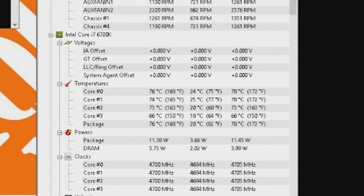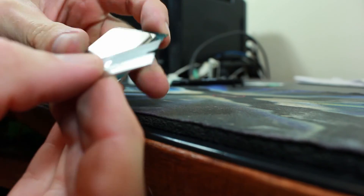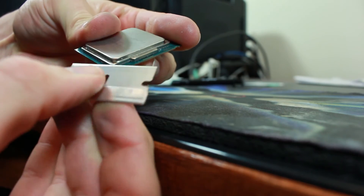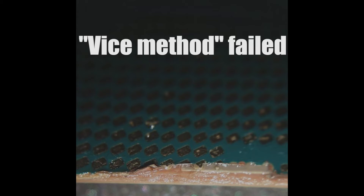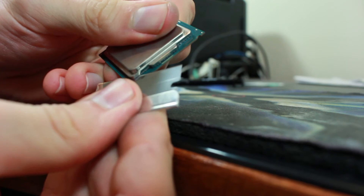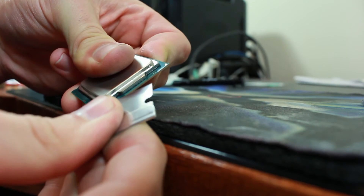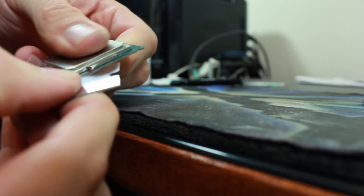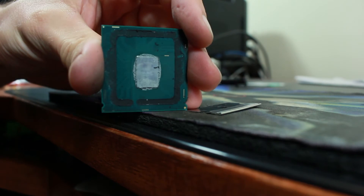Now let's rip that processor apart — carefully. I'm using a fresh razor blade to get underneath the internal heat spreader. The name of the game is to go slowly. You want to press the razor blade in but upward as well. If you go downward you have a tendency to scrape the PCB, in which case you could say goodbye to your PCI Express lanes. I finally managed to get the razor underneath — you can see it making its way in, even bending as I push. Start with the corners, then work the sides. Twist the top off like a Snapple and you've got yourself a de-lidded processor.